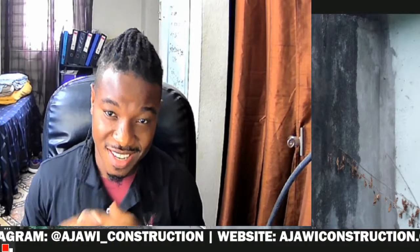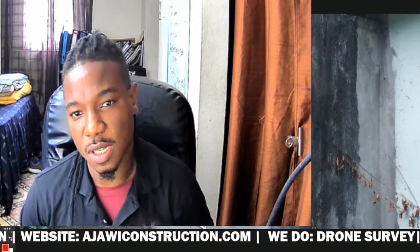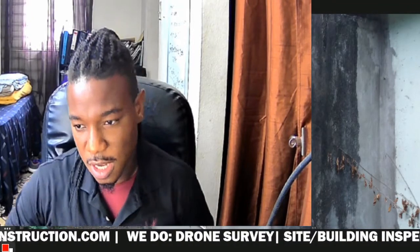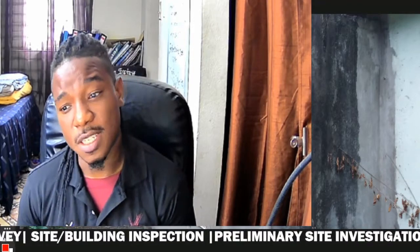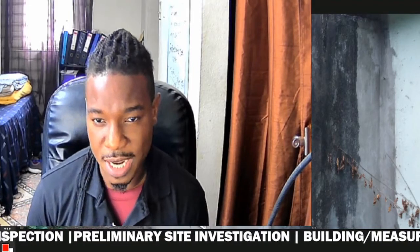Hi guys, welcome to another episode of Ajawi TV where we discuss architectural and construction related topics. I'm your host, Ajawi. Today we'll be talking about a topic that I think is very important — it's a preventative measure that you can take when you're doing construction, and even a remedy after construction. It's about the health of your building or your concrete slab.